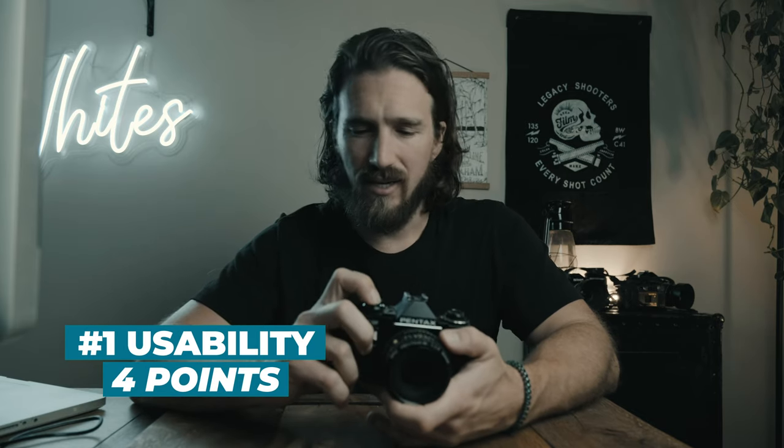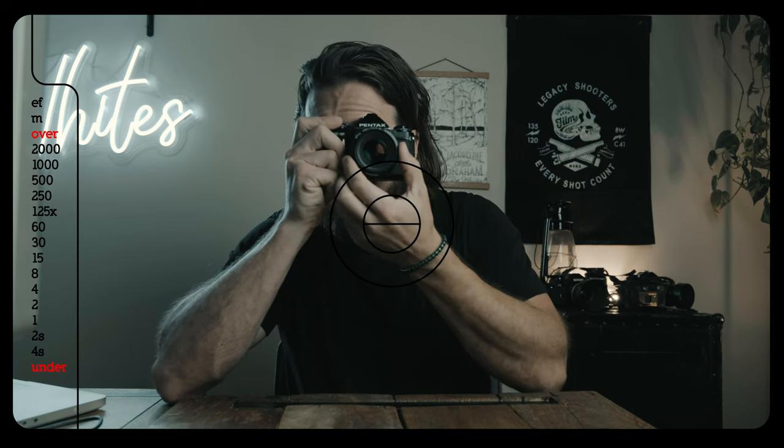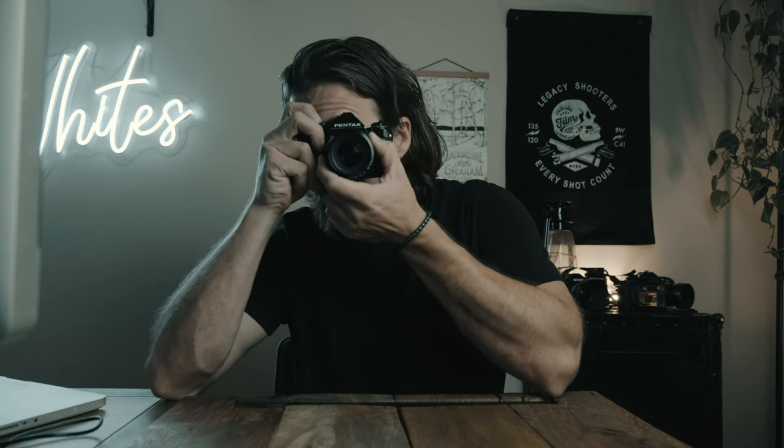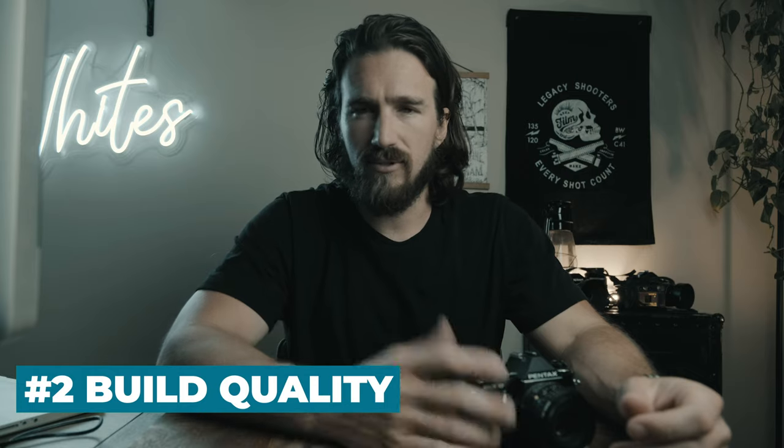As far as usability goes, I give this camera a four. Two main reasons keep me from giving it a five. First, I'm not a big fan of the shutter button — it's a very long press, which feels like it takes longer to take the shot and makes me worry I'll miss the moment. The main reason, though, is that when you look into the viewfinder, while you can see shutter speeds and a split-image focusing aid, there is no way to see your aperture. You have to pull the camera away and look down at the lens to adjust aperture.